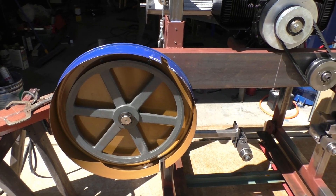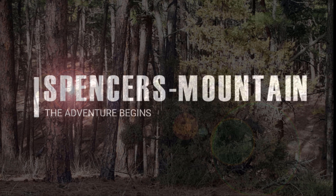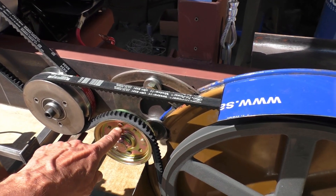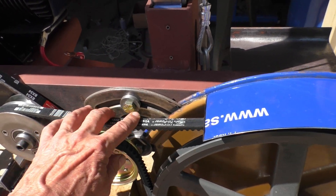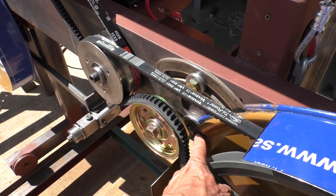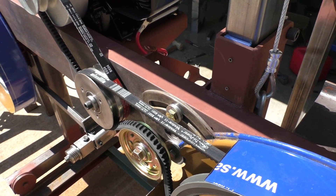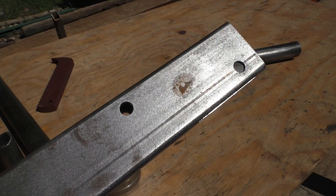We're out in the shop again making progress on the sawmill. The guides are attached, got some belts on it and the adjuster set up. We got the adjuster in here working, with clearances in the cover for it to operate. There's a bolt down here that's a little tough to get at but you can reach it with a wrench, so that's going to be the way it is.